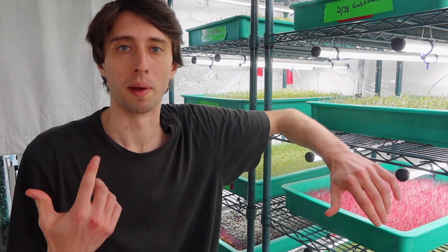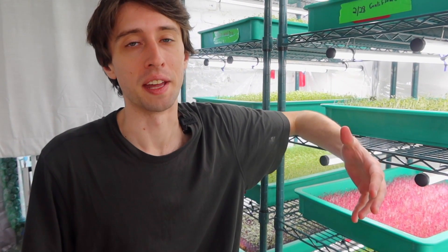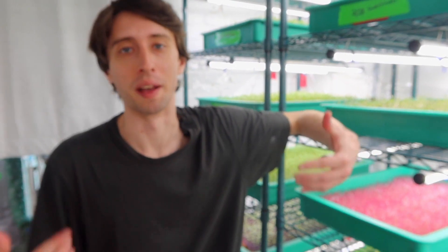Normally when I'm in the grow room, I'm going to have a mask on. But I actually just got tested for COVID this morning and negative. So I'm not too worried about that, at least for today, which is why for this video I'm not going to have that on.